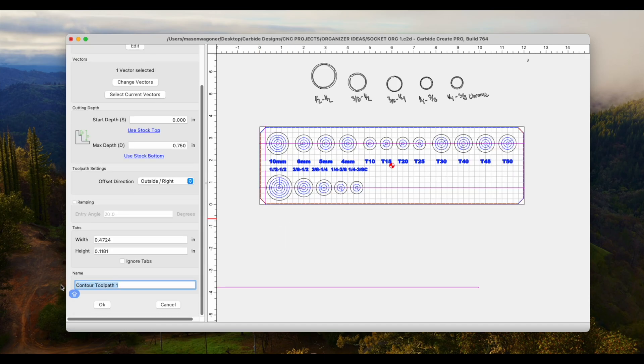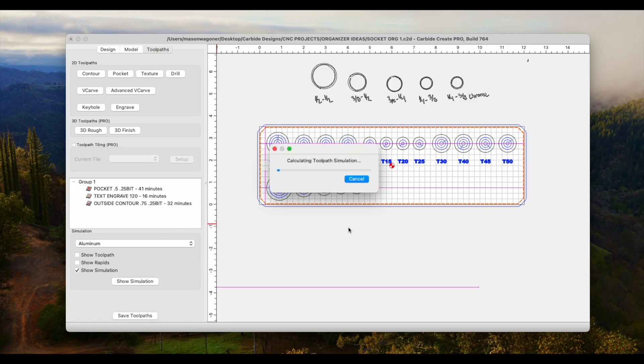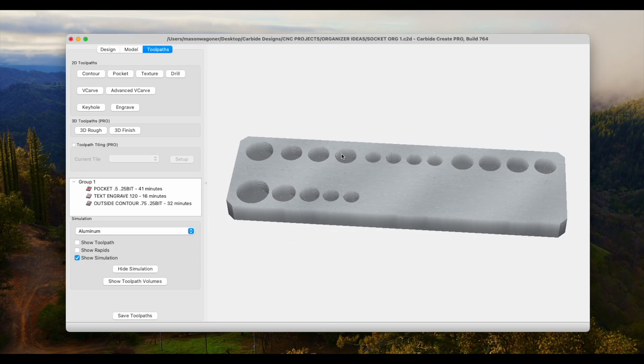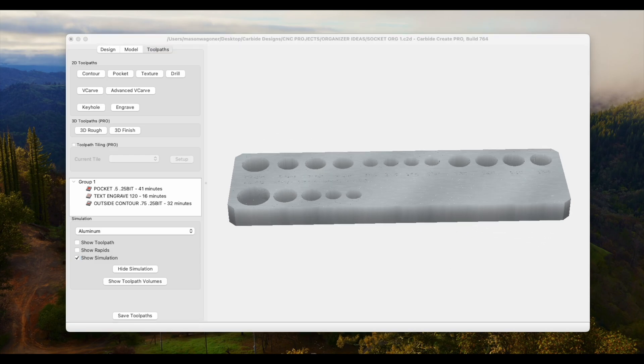I skipped through this next part of the video to save some time. Essentially, I took all those circles that I traced, lined them up, spaced them evenly, and built my profile. I added text to each socket so I know exactly which one it is. I'll only be using two bits — one is a quarter-inch carbide bit that will do the outer perimeter and all of the pockets for every socket, and the other is a drag bit from Carbite Create that will etch in the text labels for each size.